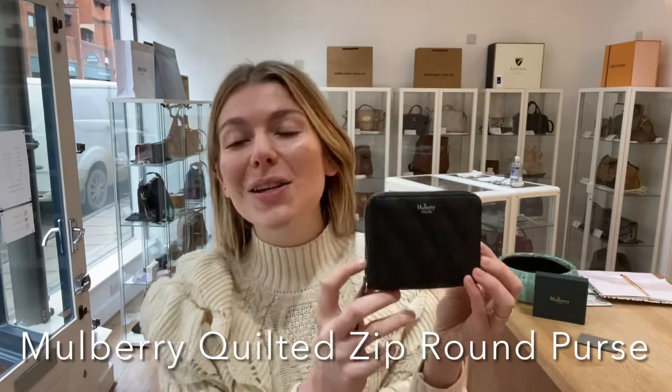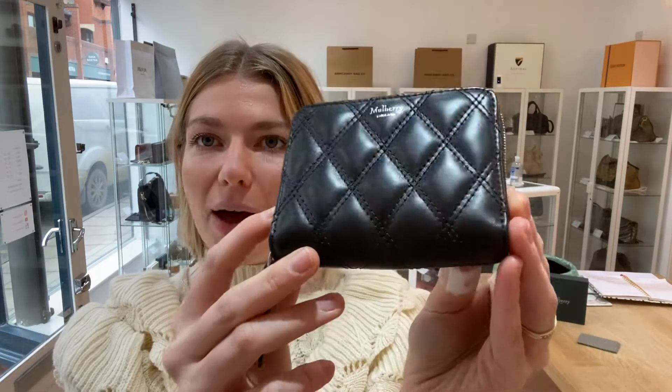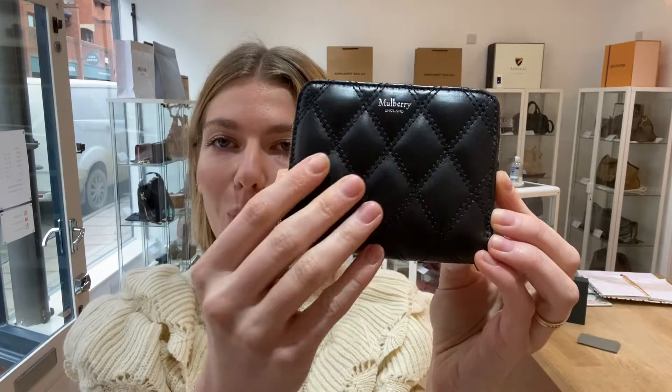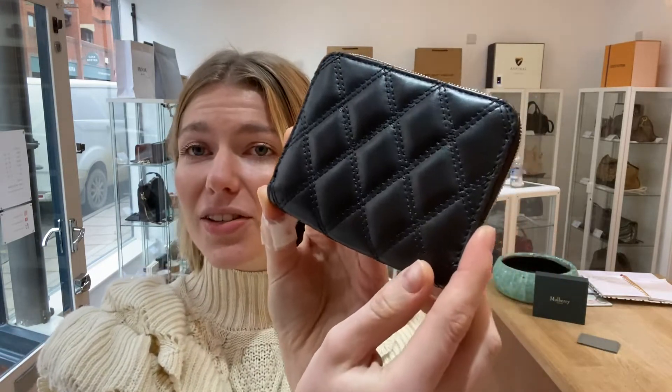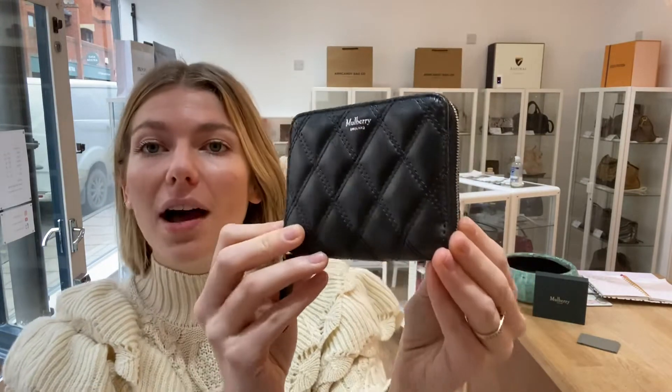Hi everybody, welcome back to Arm Candy. We have a beautiful Marbury padded purse for you today. This gorgeous quilted purse is just stunning. Such a nice size as well and it just sort of screams luxury. It's so beautiful.